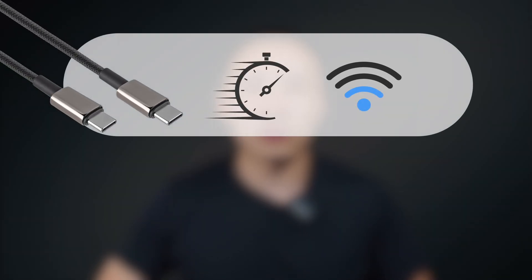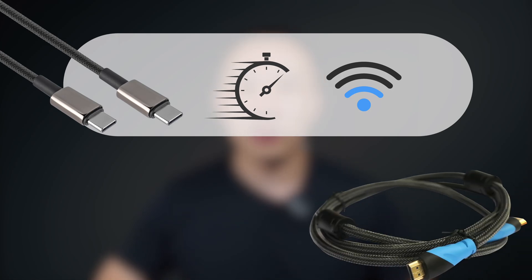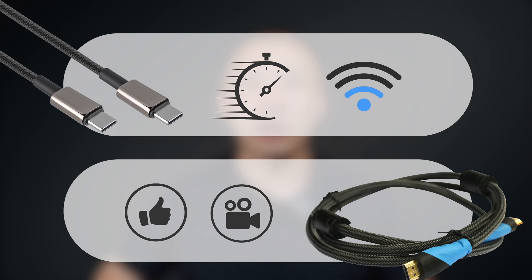So, in which scenarios are USB-C out and HDMI out respectively applicable? Does HDMI out always outperform USB-C out? In fact, video quality is just one of the criteria we use to measure different options. If you prioritize convenience and ease of setup, USB-C output video is ideal — perfect for quick and hassle-free setups, especially when internet connectivity is limited. On the other hand, if you're aiming for superior video quality and finer control over your stream, HDMI output video is the way to go. In summary, choose USB-C output for convenience and simplicity, while opting for HDMI output when prioritizing top-tier video quality and control.